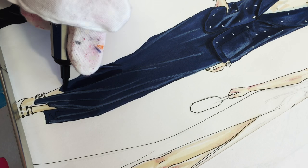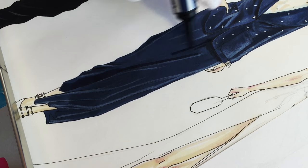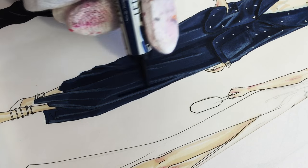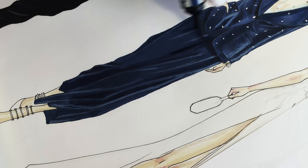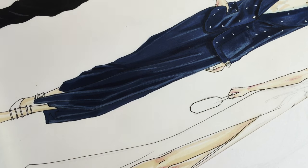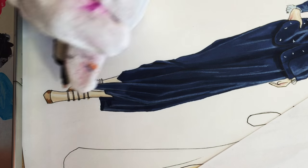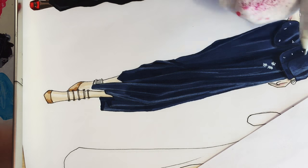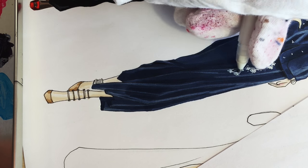Now I'm mixing midnight blue with black and adding shadows on the sides of the folds, between the folds, and between her legs since there are shadows from the trousers. Then using just clean midnight blue — when you spread your marker on paper you lose any color you mixed it with, so don't worry that it gets dirty. I'm using caramel and tan for her shoes — those are just promarker colors. Now I'm using a white ink pen to draw embroidery on her trousers.